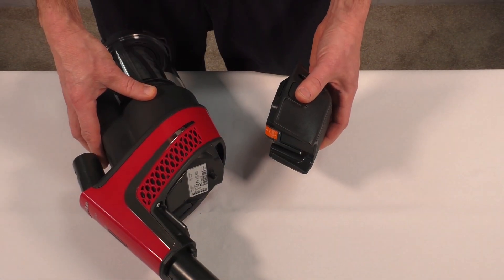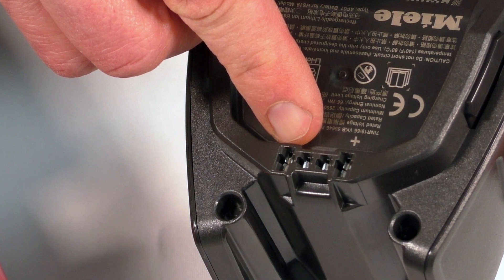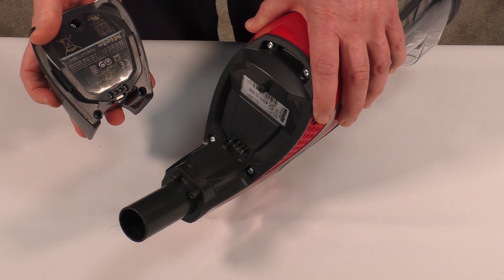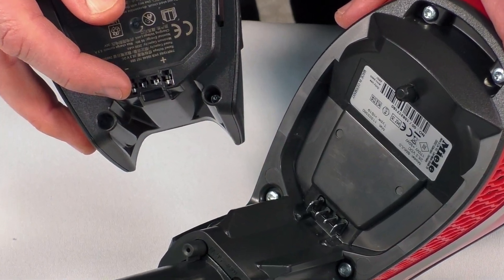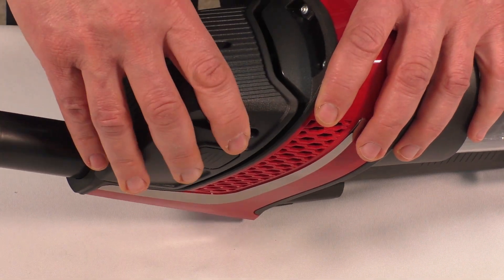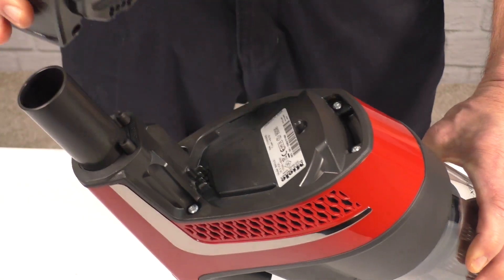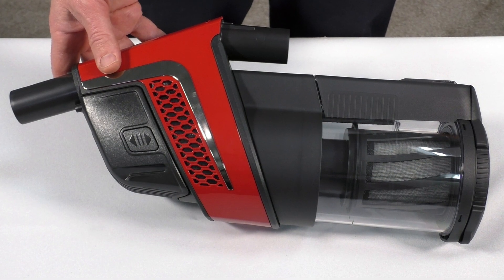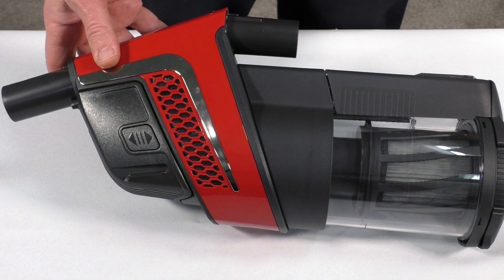The battery is the source of power for the power unit. The battery contacts are protected by tape — remove the tape to reveal the contacts. The tape indicates the battery must be charged for 4 hours before use. To install the battery, slide it into place. To remove it, press the release catches on both sides and pull the battery away. On a full charge, battery life can last anywhere from 14 to 60 minutes depending on the power selection, the use of accessories, and type of flooring.